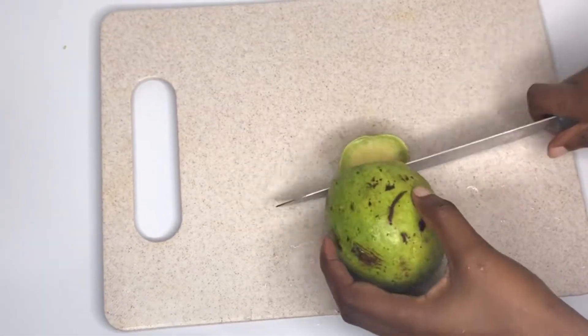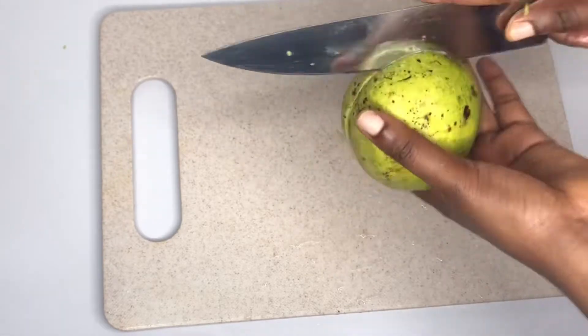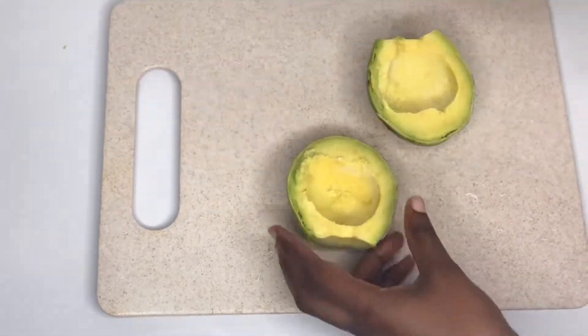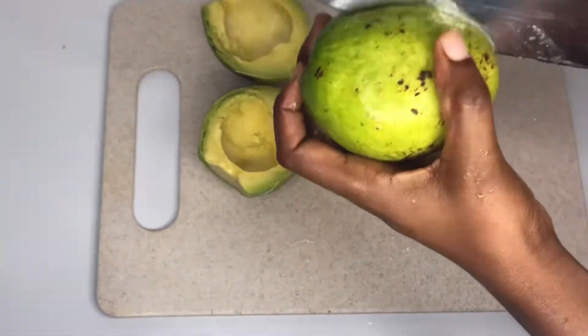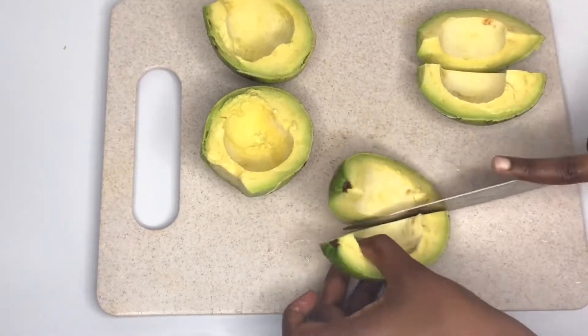I have my avocado here — I'll go ahead and cut it open then slice it. This salad is so simple but trust me guys, it's so delicious and healthy. I'll be using two avocados — more fruit!